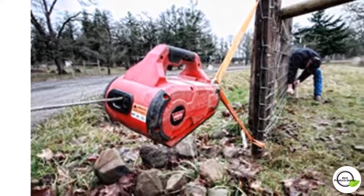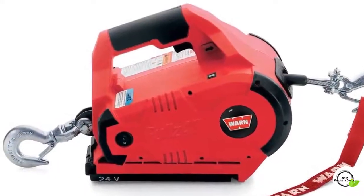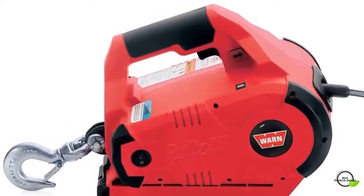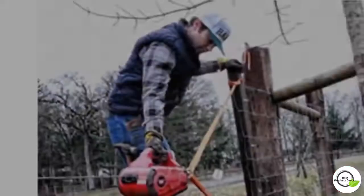The Pulls-All has a variable speed control trigger with a forward and reverse control button allowing for exact movements. At 15 pounds, the Pulls-All is easy to use and portable. Wire rope measures 15 feet by 7/32nds of an inch and includes a swiveling anchor hook for a secure hold.